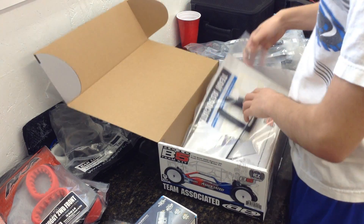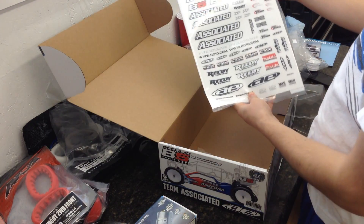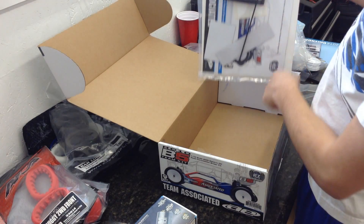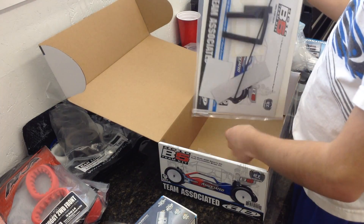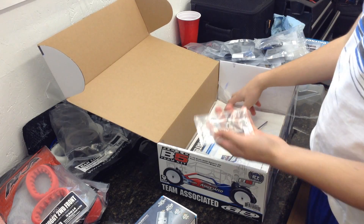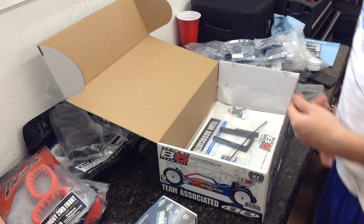At the bottom we have the manual and a whole bunch of stickers — that looks awesome. And your window mask, double-sided tape, and some other good stuff. You also get tools. I'm excited to build this. I'm going to do a time-lapse video, so stay tuned for that. Thanks for watching.